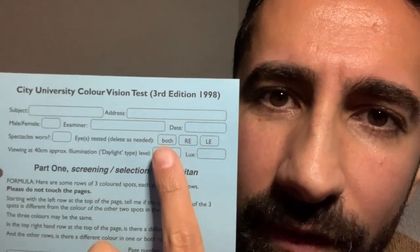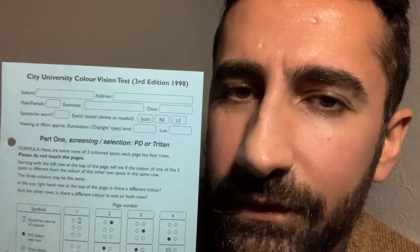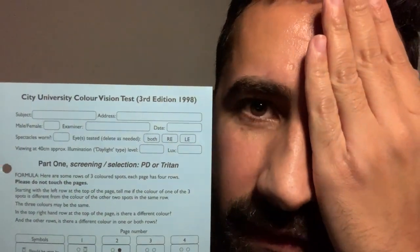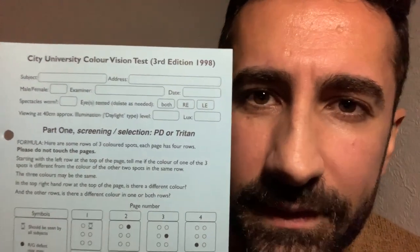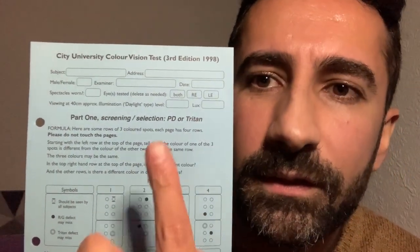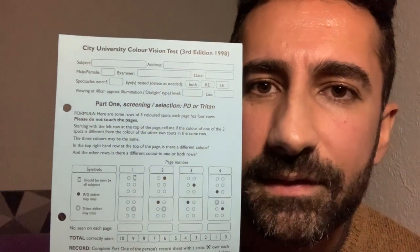The most important part is stating whether we've done the test with both eyes open, right, or left. If we're thinking about whether somebody has an acquired colour defect — one they're not born with — we'd have to perform the test monocularly through just one eye, checking the right and left separately, because an acquired colour defect may vary between the eyes. For a congenital colour defect, which means you were born with it, we can perform the test with both eyes open, as it will affect each eye the same.